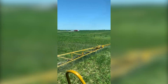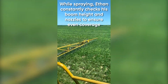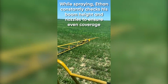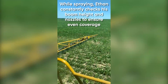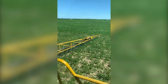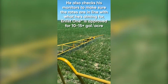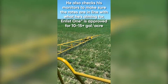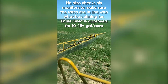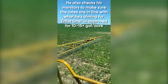So as I'm spraying there's a lot that I look for. I'm constantly watching my booms, making sure there's no nozzles that might have an issue. But it looks like we're spraying a good pattern. I'm trying to keep my boom height just right above the beans. This sprayer doesn't have automatic boom height, so that's something I'm constantly adjusting. But I'm just trying to make sure that I get really good coverage and I don't have any leaks or anything like that.